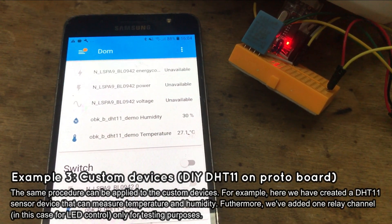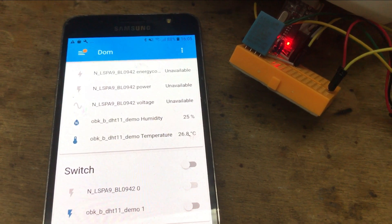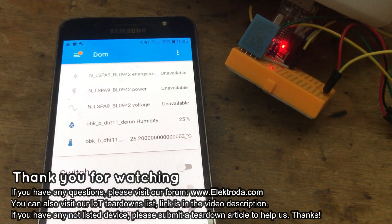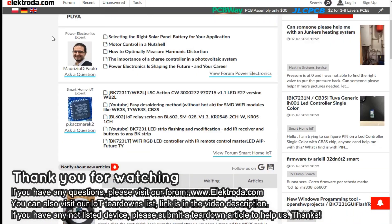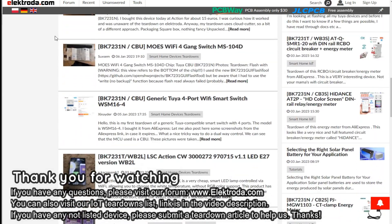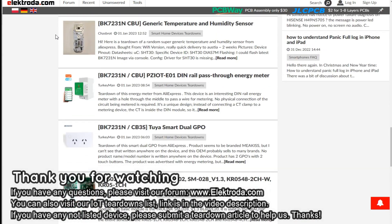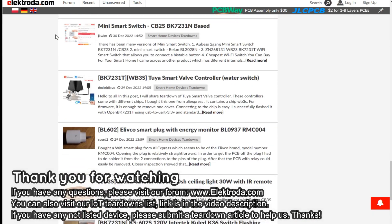Any data from paired OBK devices can later be used to make automations in Home Assistant. Thank you for watching. If you have any questions, please visit our forums. You can also visit our device templates and teardowns list — the link is in the video description. See you on Electroda!